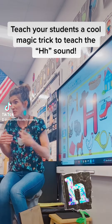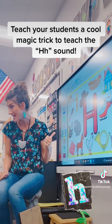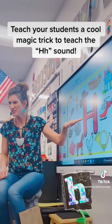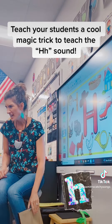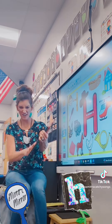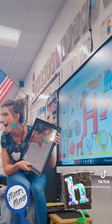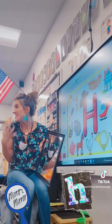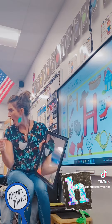Did you know that I can do something super magical with the letter H? Are you ready to see it? Well, first I've got to take out for my letter H this mirror. Why would I use a mirror for the letter H? Do you want to see why it's magic?